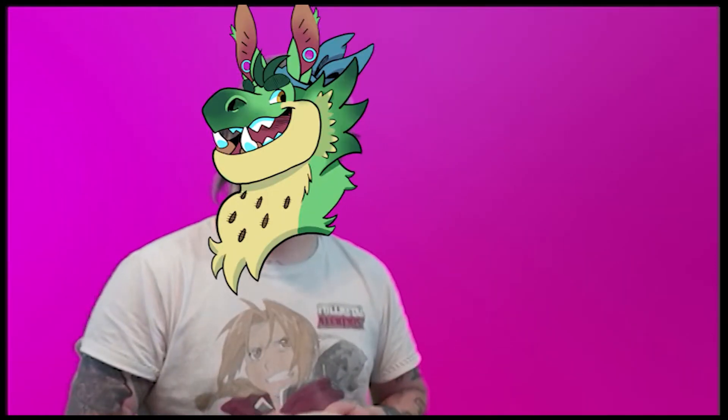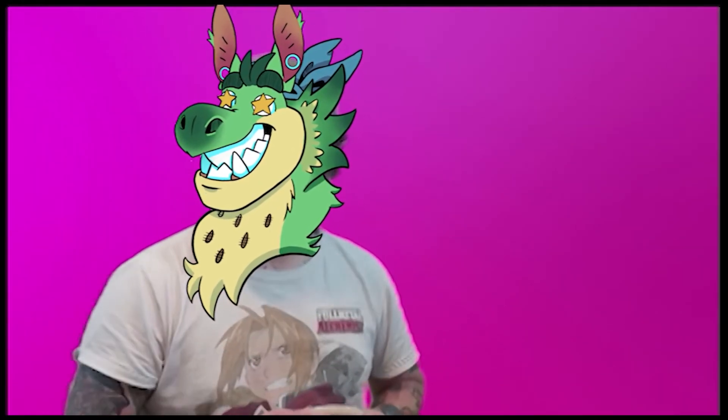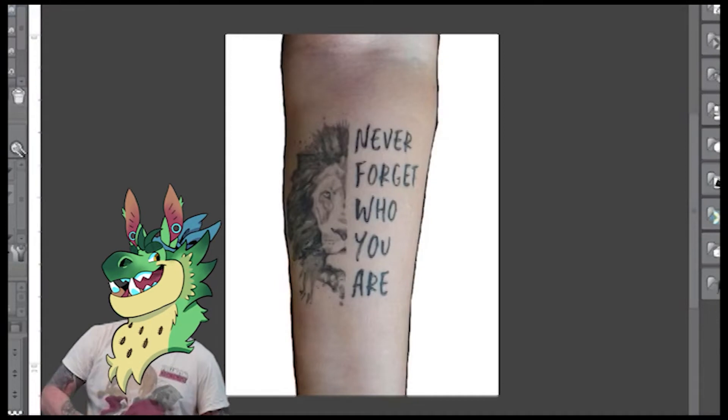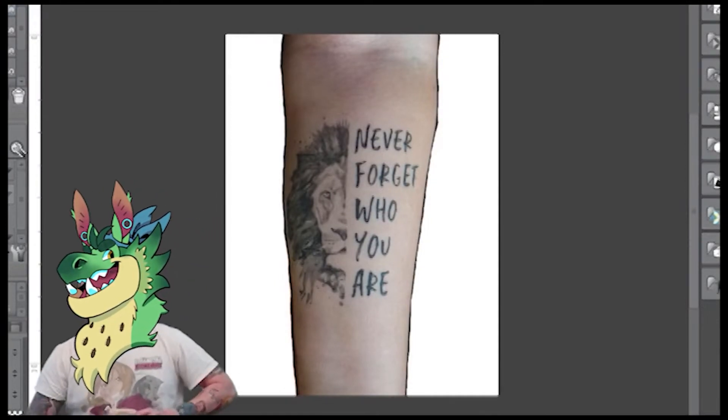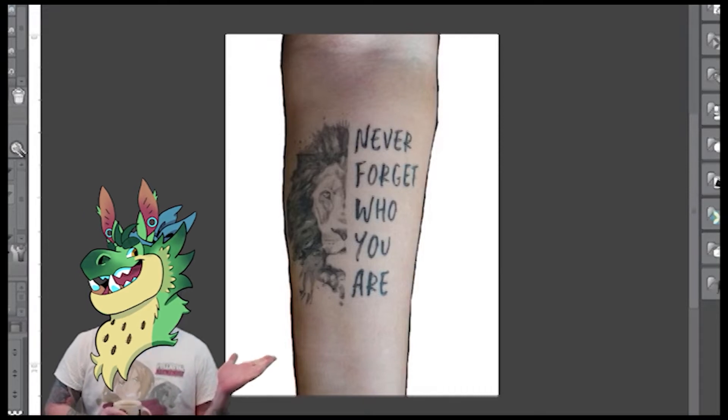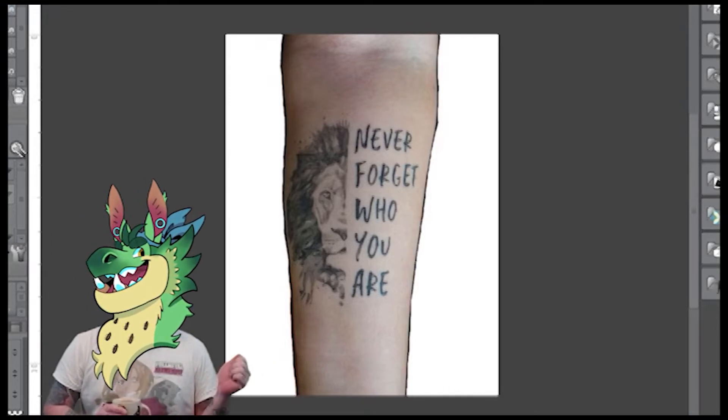Welcome to Fix Your Dermis, where I fix tattoos — whether they need them or not. Today's tattoo is inspired by The Lion King. As you can see, it's a simple black and gray watercolor style tattoo.